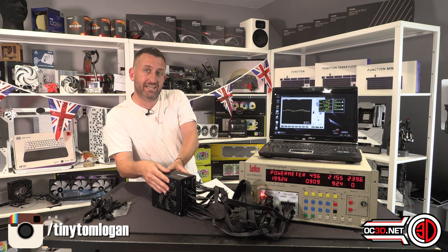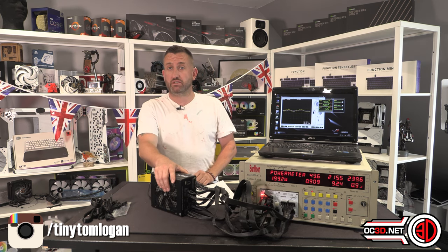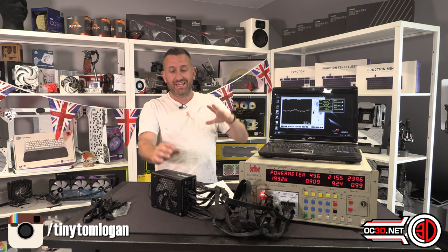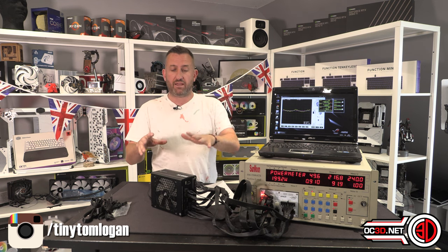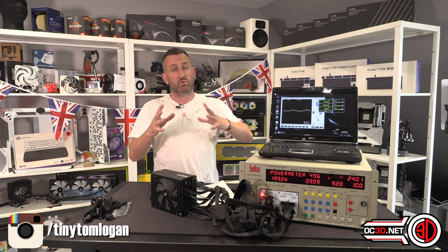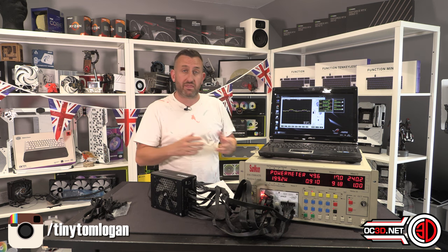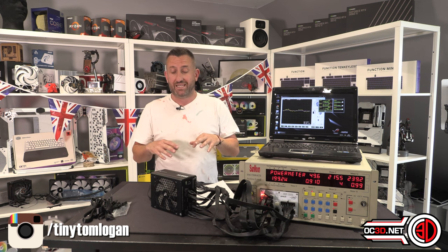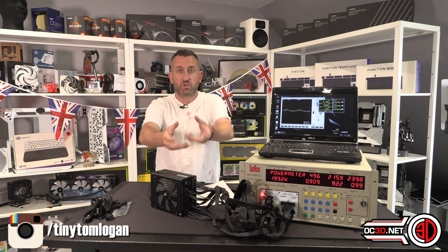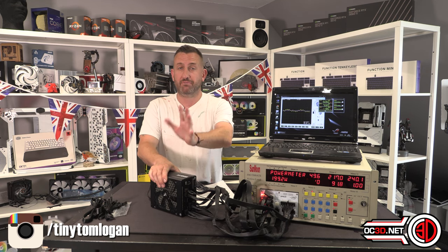It's a platinum-rated power supply, up to 92% efficient. With energy prices going through the roof, efficiency is obviously key. I know a lot of you are aware that a thousand-watt power supply doesn't just pull a thousand watts from the wall — it's only going to feed your PC with the power that your PC draws.